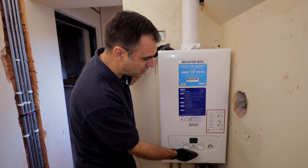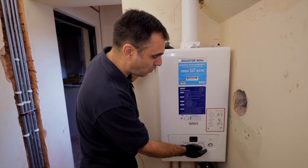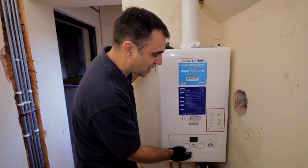Moving further down, there's a very simple user interface: dials for heating and hot water, and a little display at the front with a pressure gauge.